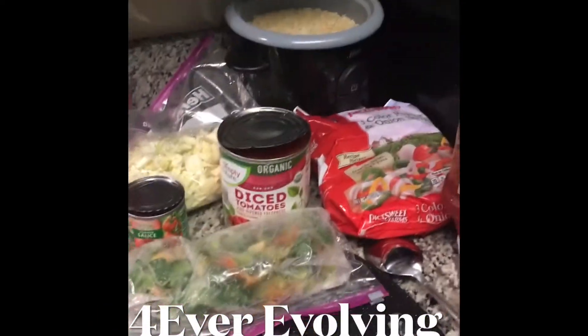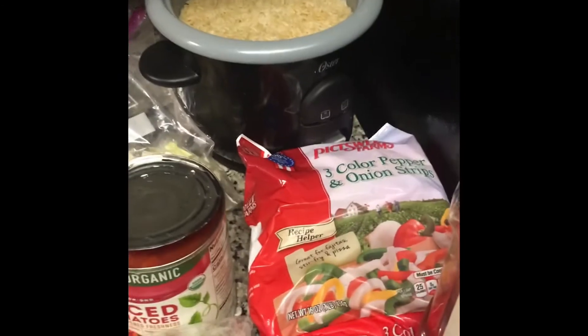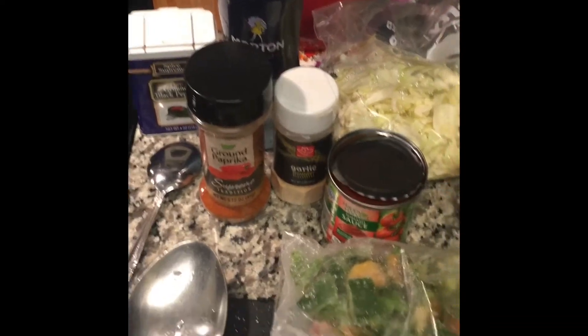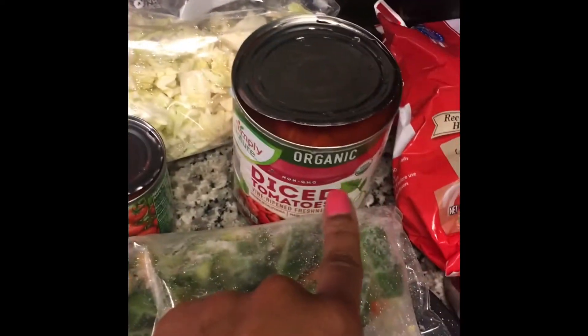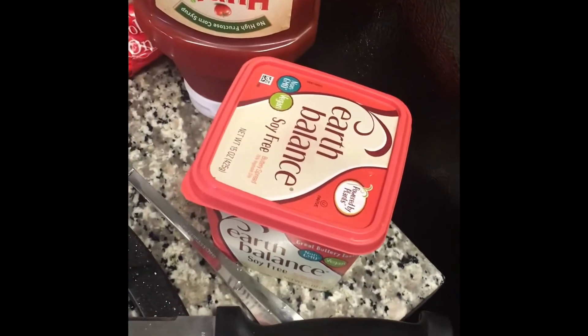Good evening. This afternoon our meatless dish is going to be some red rice and some cabbage stew. These are the ingredients I'm going to be using today: I have some onion, brown sugar, some green peppers, tomato sauce, diced tomatoes, chopped cabbage, our seasonings, some tri-colored pepper and onions, some ketchup, and of course my favorite vegan butter.